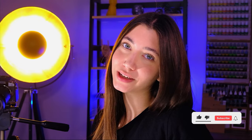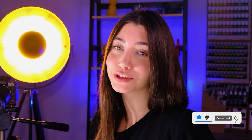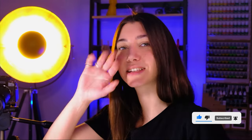So this is it from this project, guys. I hope you liked it. If you did, don't forget to smash the like button and let me know in the comment section what you think. See you in the next one, bye!